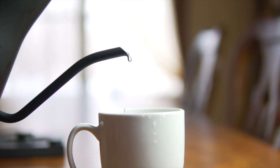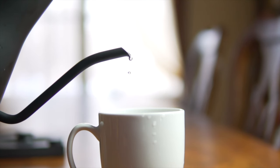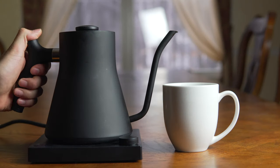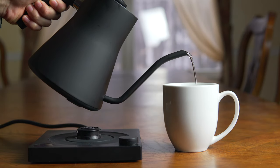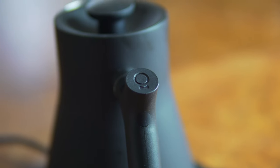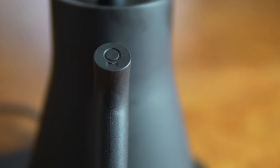The next pro is the pour. The main way to judge these gooseneck kettles is how they pour — you want to have very fine control, and this kettle does just that. You can control the pour down to individual drops, which is awesome. Apparently the kettle was also designed with a counterweight in the handle to give you even more control over the pour, although I didn't really notice a huge impact from it.